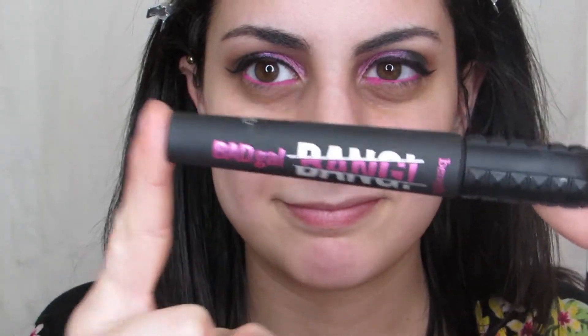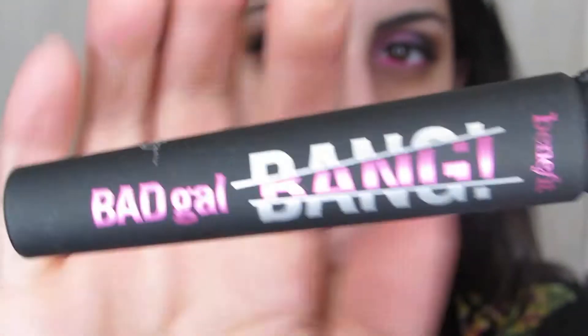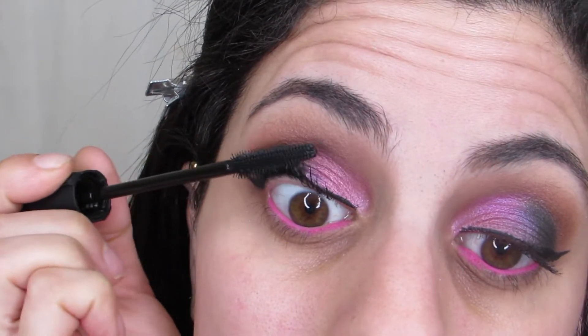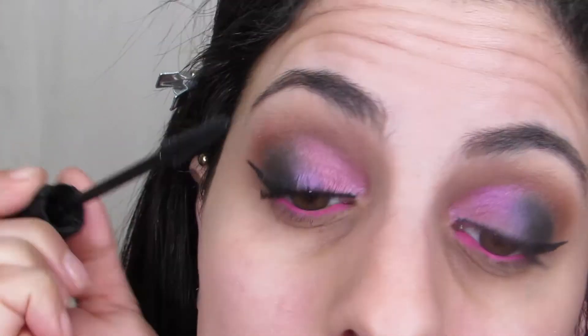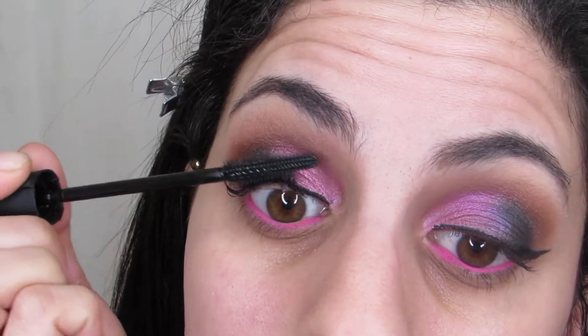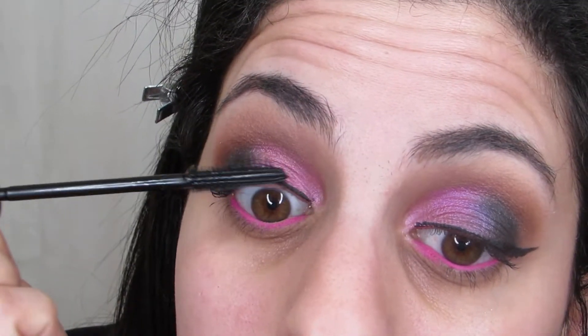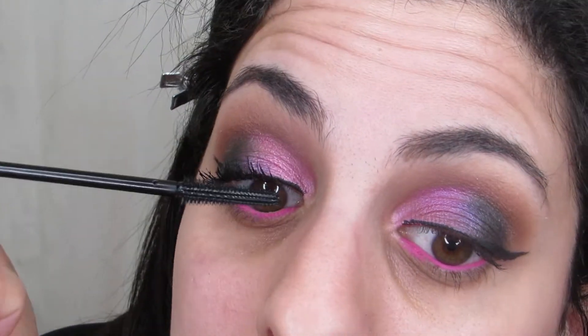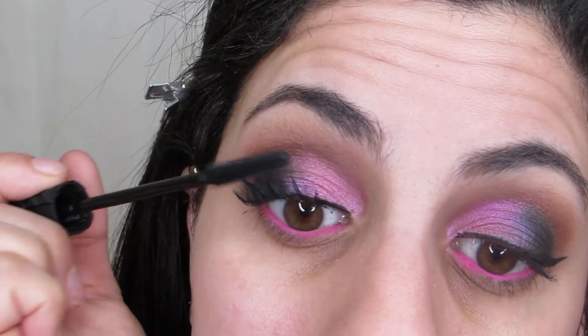This is a new mascara that I'm kind of on the fence about from Benefit — the Bad Gal Bang. It's a bit of a tongue twister. I'm still currently testing it out. It's not my favorite mascara I've ever used — it gives me a little bit of those spidery lashes, so I'm not sure about it.